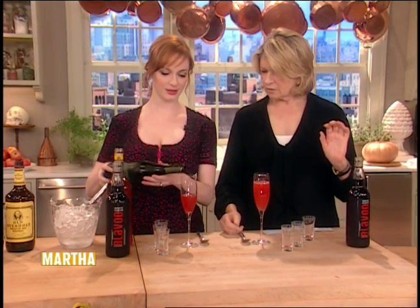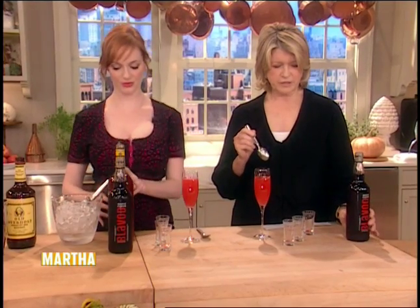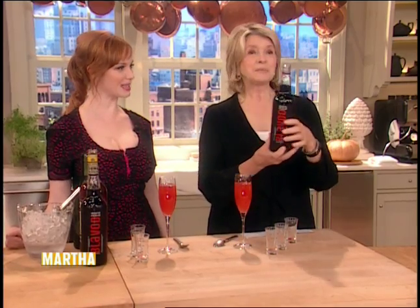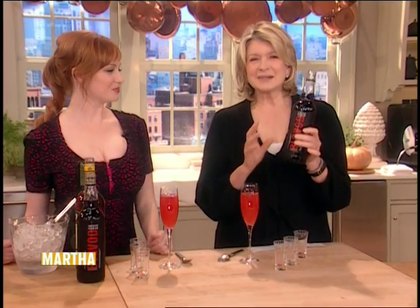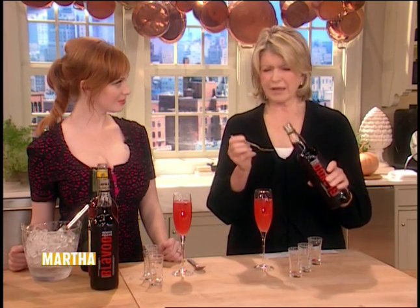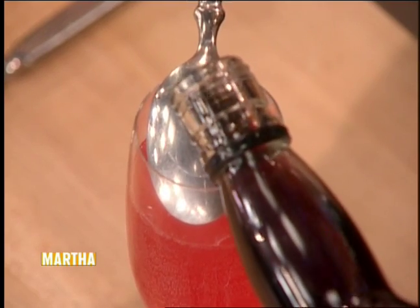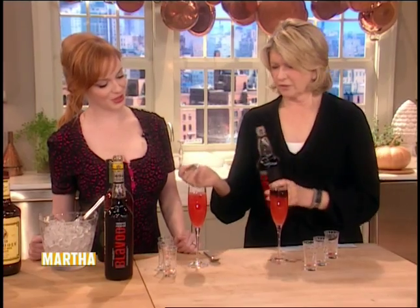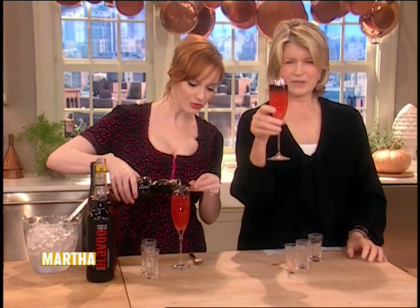Sounds delicious. So far, this is a really good drink. But now, to make it really frightening, there is a new vodka called Blavod, and it's black. What makes it black? It's a blackish-violet hue from black catechu. Pour this over the back of a spoon so it just stays right on the top of the drink. It looks like smoke going in. Look.